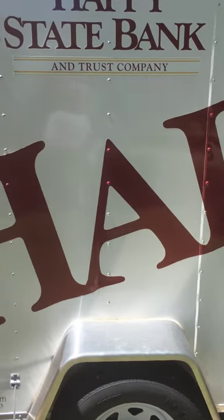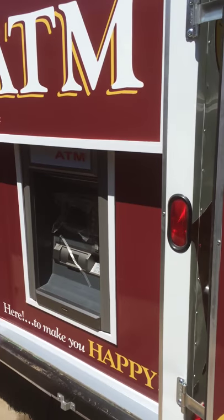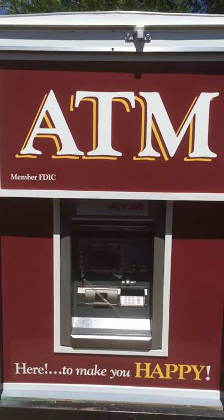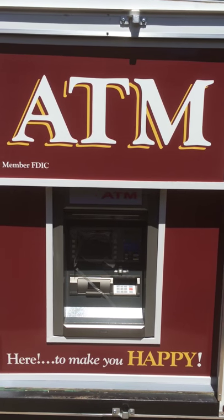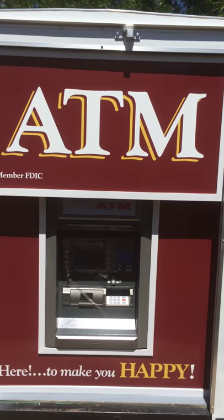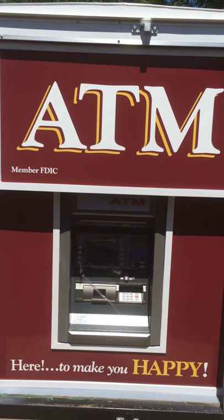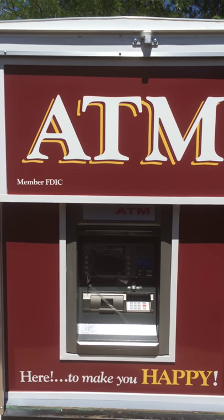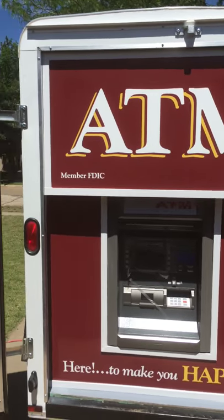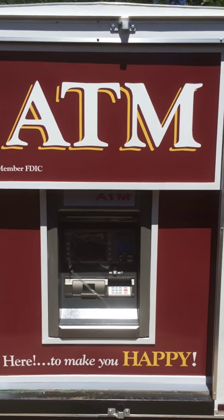The ATM trailer has many uses for many events such as fairs, carnivals, anywhere people gather that they will need money. This particular one is built for a bank and it allows you to be where your customers are and where your competitors' customers are, to give them the service that their own banks are not allowing them to have at these events. It dispenses the cash and provides more cash at the event. You can have representatives from your bank with the ATM trailer if you prefer, to sign up people or to at least solicit their business for your bank.